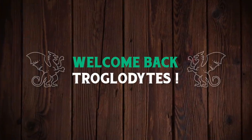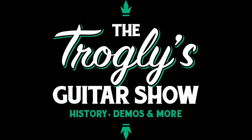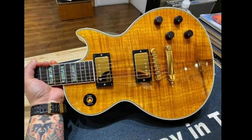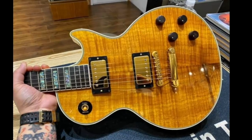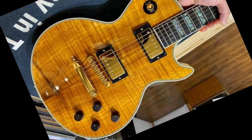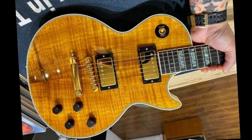Welcome back to the Troglies Guitar Show. I was surfing Facebook today and came across an anniversary model I don't think I've ever heard of before. I've seen many guitars that look like this one, but not quite with these exact specs. This is a 2002 50th Anniversary Les Paul.